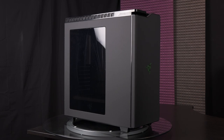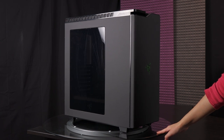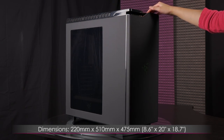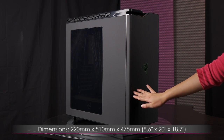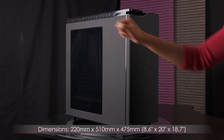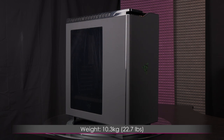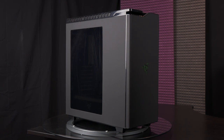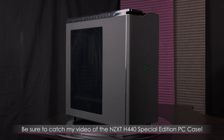Now let's go over the dimensions. This case measures 220 millimeters or 8.6 inches wide, 510 millimeters or 20 inches tall, and 475 millimeters or 18.7 inches deep. It weighs in at 10.3 kilograms or 22.7 pounds, which is actually a little heavier than the original H440 or the special edition one that I previously reviewed.